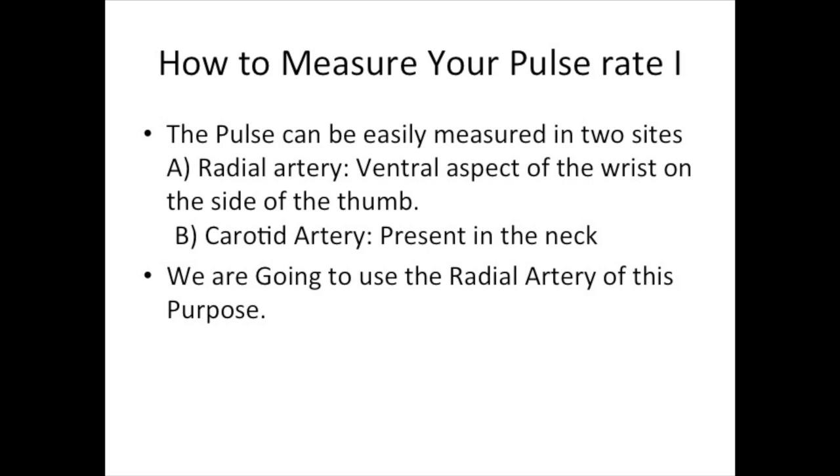One of the most difficult parts of this technique is measuring your pulse rate. If you do not know how to do it, you can Google it or search on YouTube. You can measure your pulse rate from either the radial artery or the carotid artery. The radial artery is found on the wrist, on the thumb side with your thumb facing up. The carotid artery is found in the neck, but in this video I am going to cover the wrist technique.